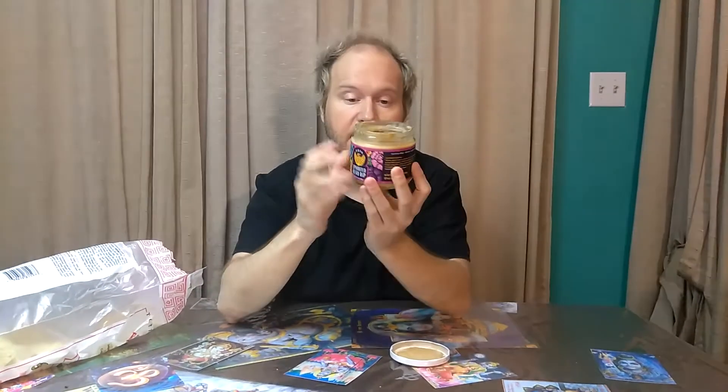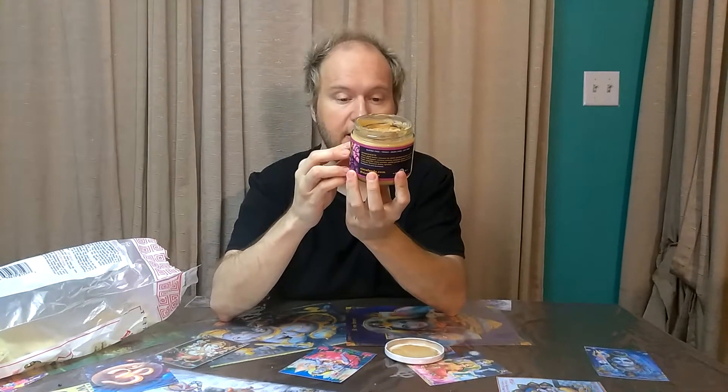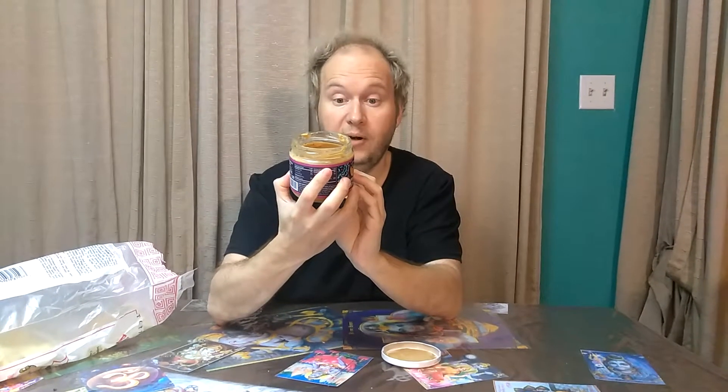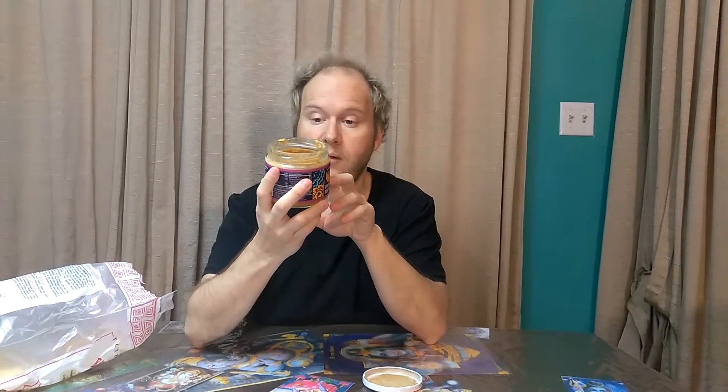Before I dip into this, let me tell you the ingredients. This place is out of Austin, Texas, and the product is gluten-free, vegan, dairy-free, and soy-free. The ingredients in the sprouted bean dip are water, pinto beans, coconut oil, white distilled vinegar, sea salt, green bell pepper, coconut aminos, jalapeño pepper, and coconut sugar.